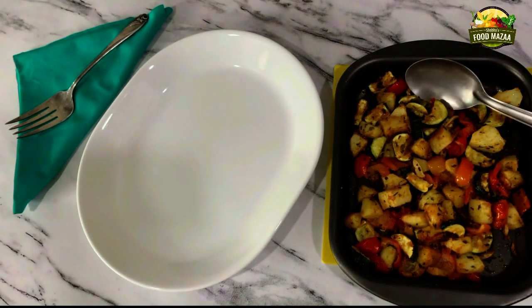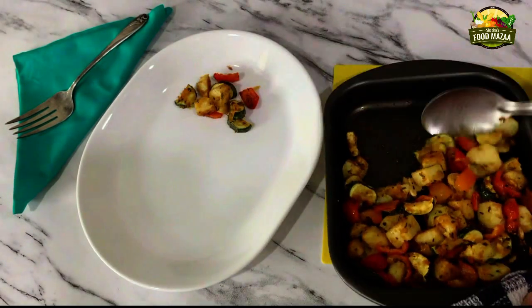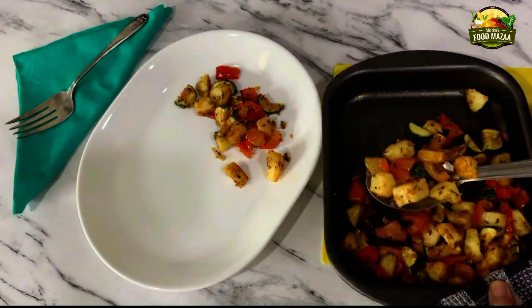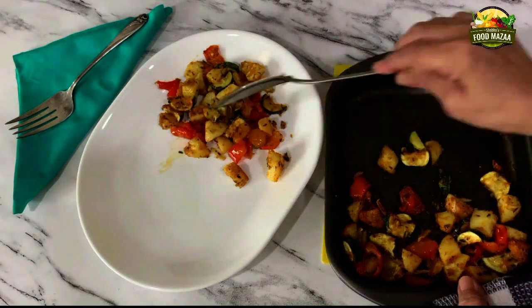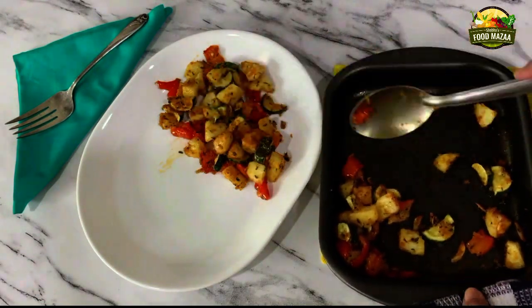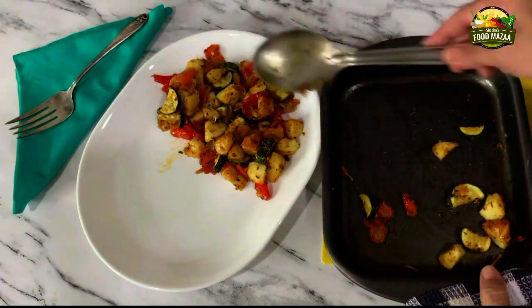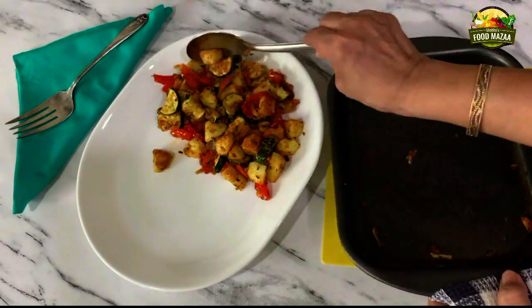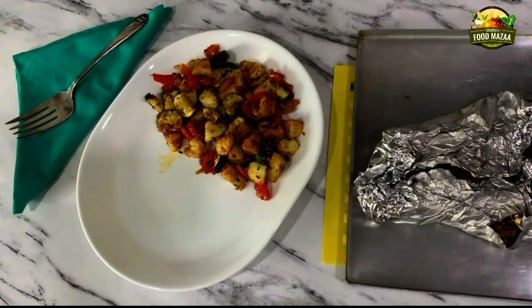Let's do the plating. I am serving this with chicken roast, so I've made the continental version. As mentioned earlier, the same thing can be made with Indian spices and herbs, served as a side dish with rotis or even dal chawal. My chicken is also done.